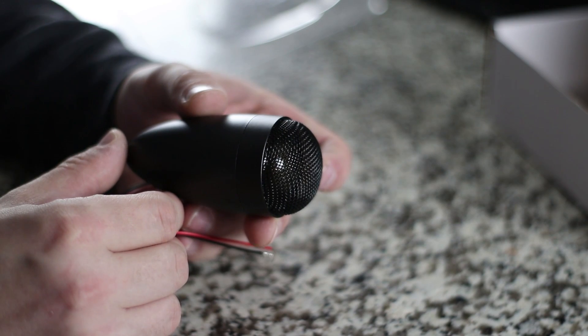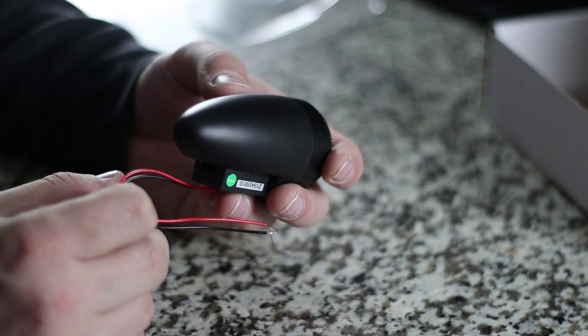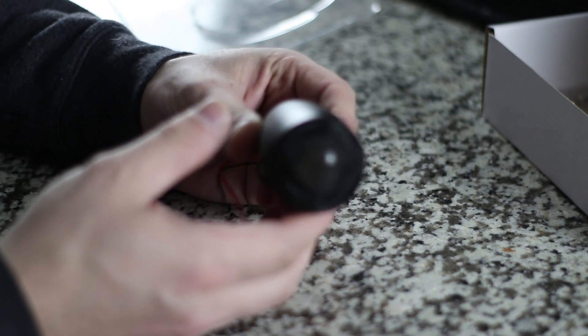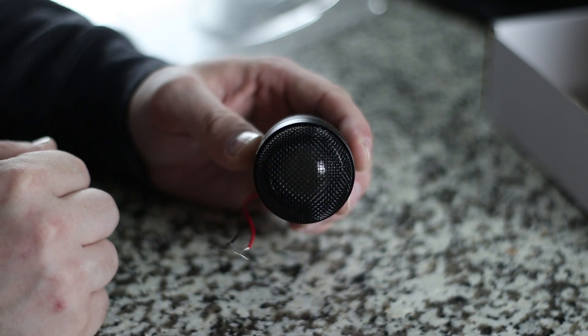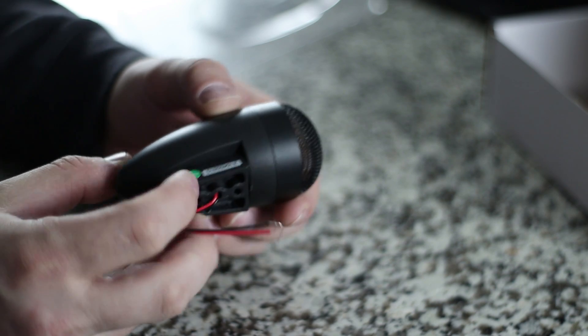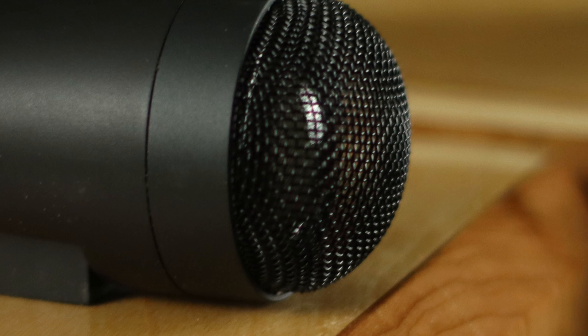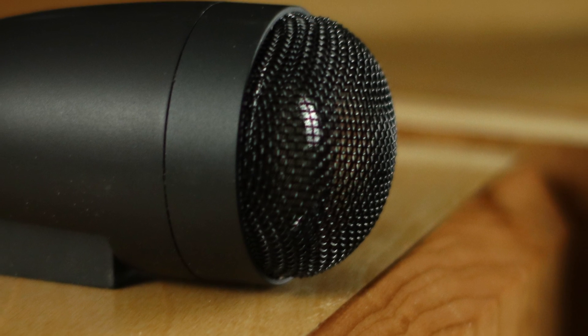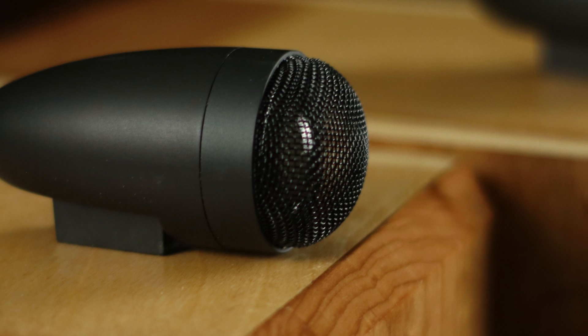The only crossover you need is really just this, because it's topping off this particular unit. The reason we only needed a $1 crossover component is because we were able to take this tweeter — which is on top but can be moved back and forth to time align it. I was able to time align it so that you only need a really cheap crossover component. It's just one capacitor, and it's only $1.